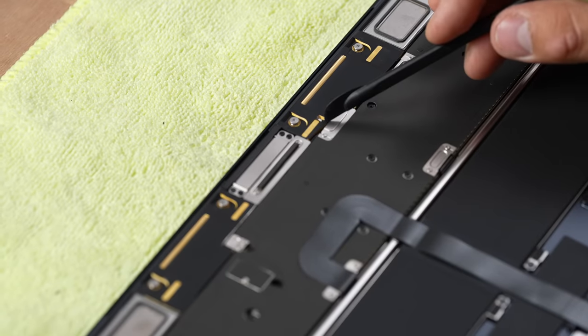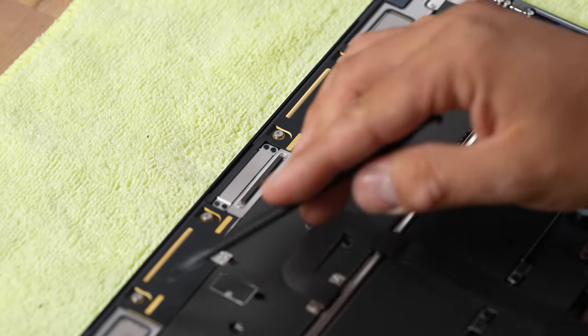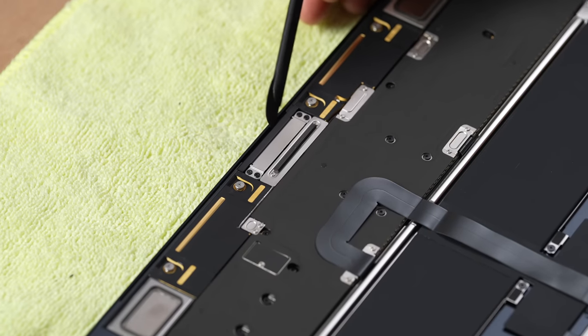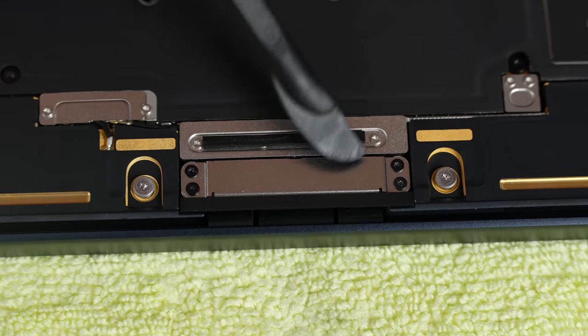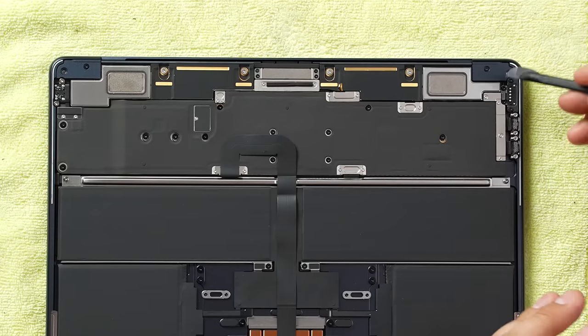Right next to the speakers we have these gold or brass sections — these should be the antennas. I can see little cables running to there, and then we have this kind of sticker that covers it but certain sections are cut out, to make sure you get the best signal. In the center here we have a protector for the ribbon cable and we can actually see the ribbon cable right over here at the bottom. I'm sure Apple redesigned it to get rid of any of the issues they had before with that disconnecting.